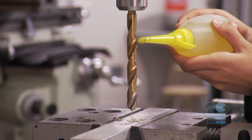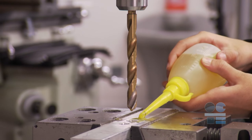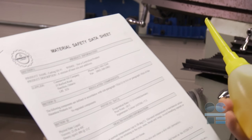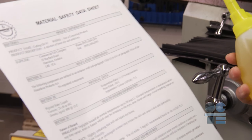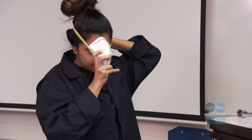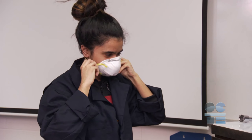If you need to use cutting fluids to assist with surface finish and machinability, ensure the availability of proper ventilation and make sure you have read the associated material safety data sheets. Depending on the fluid used, you may need to wear a respirator or a mask. Ask your instructor.